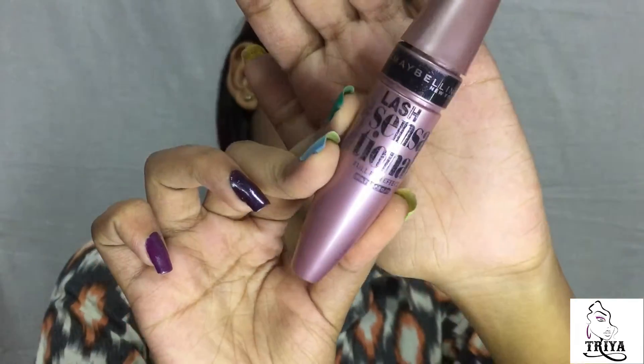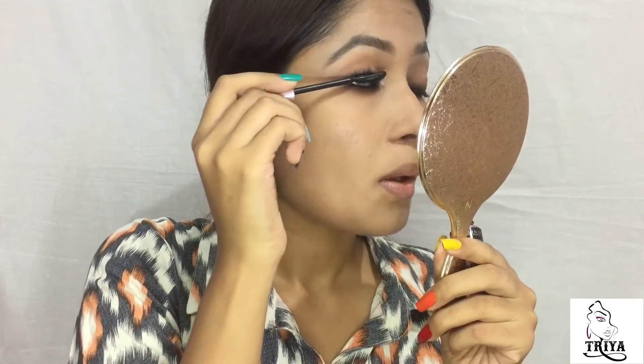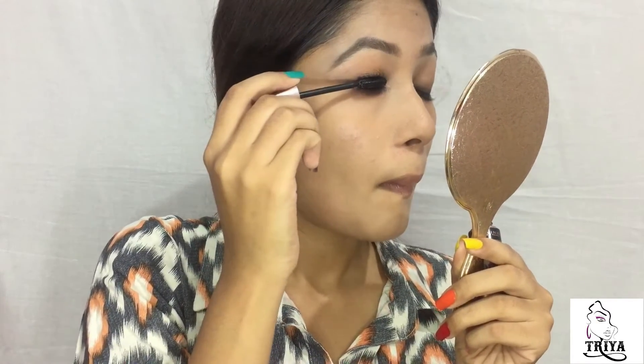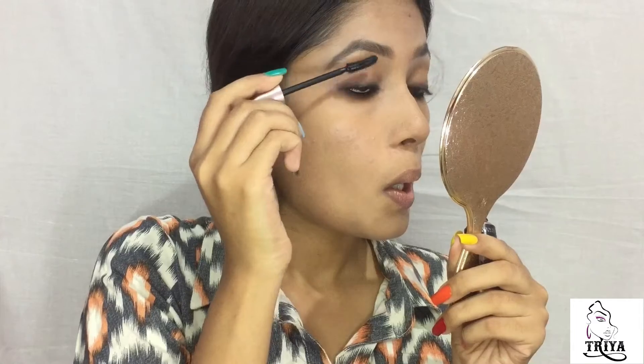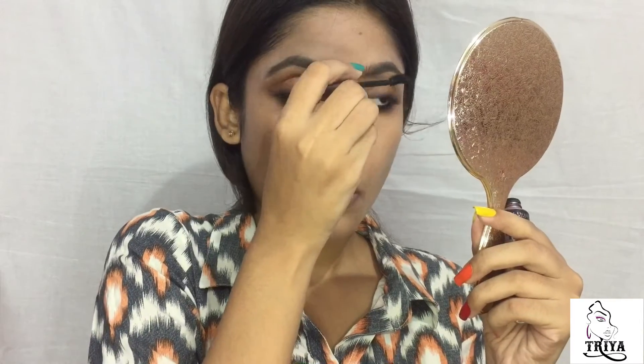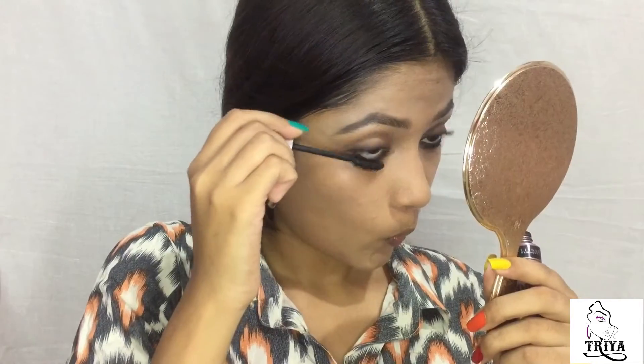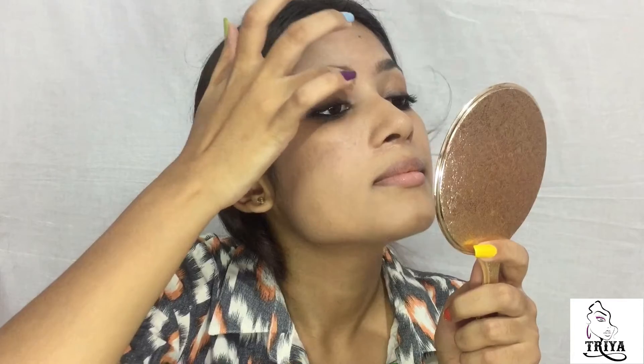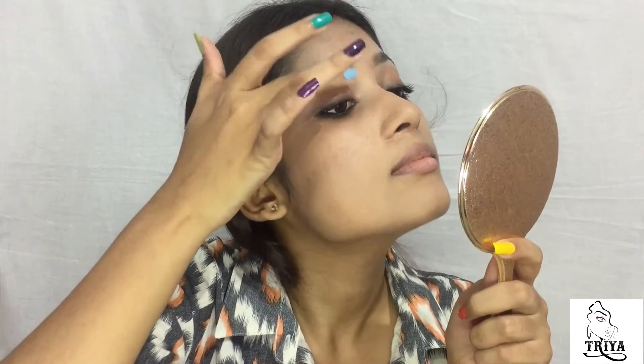She's not wearing any falsies so I'm gonna use loads of mascara after I curl my lashes. For the lids, she's wearing a very subtle golden shimmer, so I'm going to use this shimmer shade on only half of my lids.